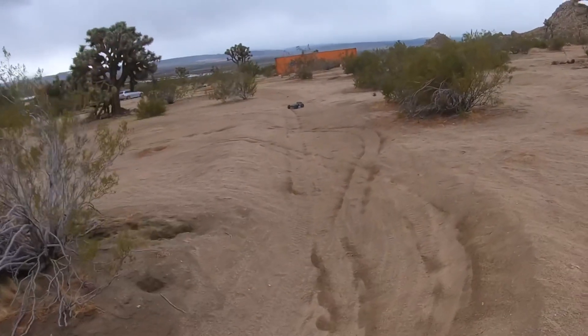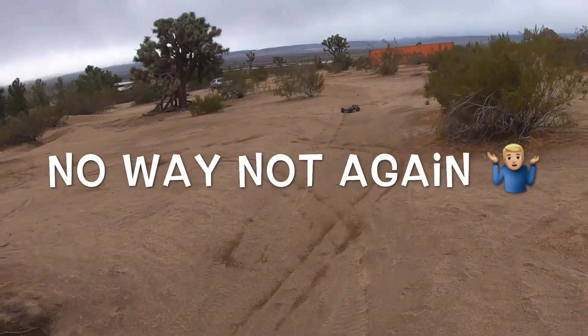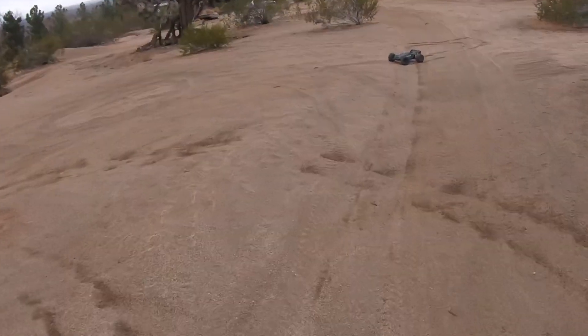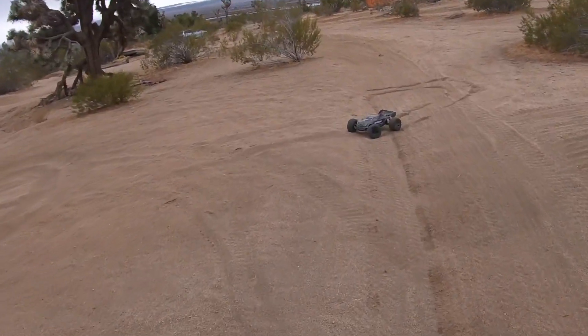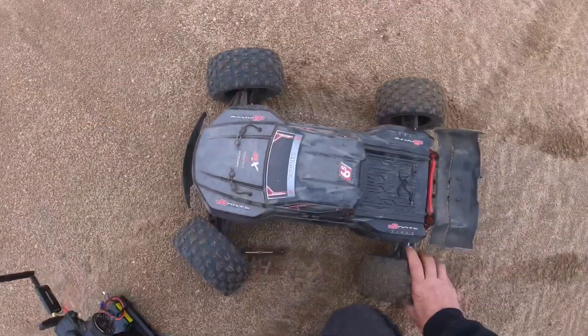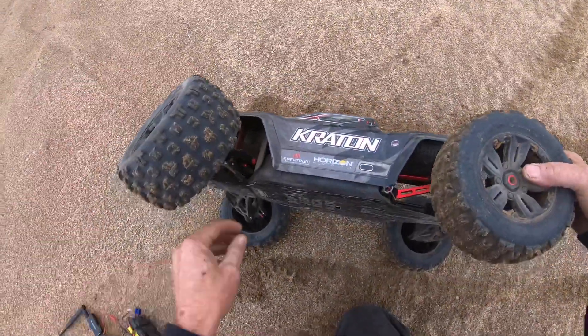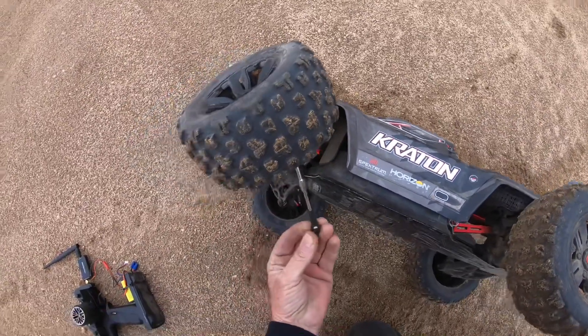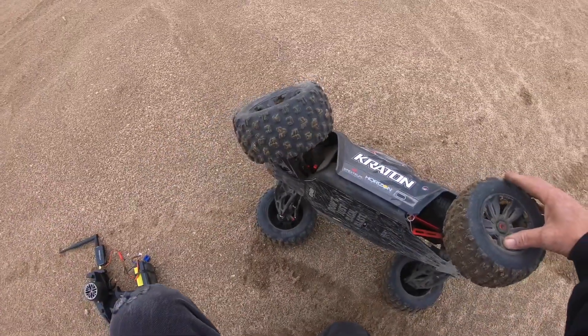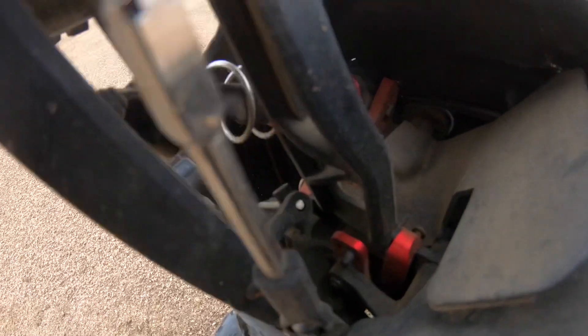Oh, something broke on it. I don't have steering on the left, I only have steering on the right - and I didn't even hit anything. Wow, EXB - what? So looks like the link unscrewed from the steering. The link literally unscrewed because I can see the screw inside there. Every time I take out this EXB I have an issue. You can see it came unscrewed - there's no loctite on those threads.